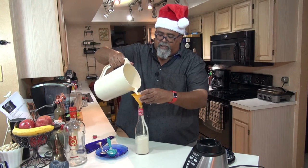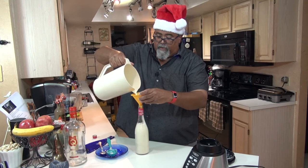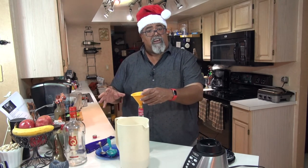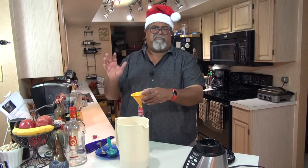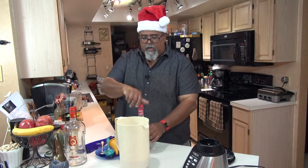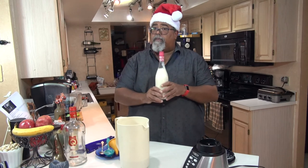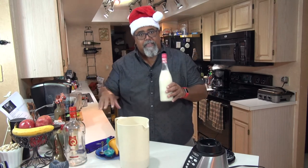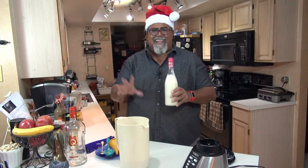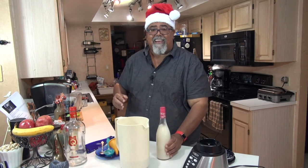This has to be stored in the fridge because it has a lot of milk. If you don't have room for big bottles in your refrigerator, you can use mason jars of different sizes or pretty much any glass jar. I like to put a label on the bottle saying it's coquito, and I make sure to mention it has rum. Sometimes I even list the ingredients so that if somebody has an allergy they're aware of what's in it.